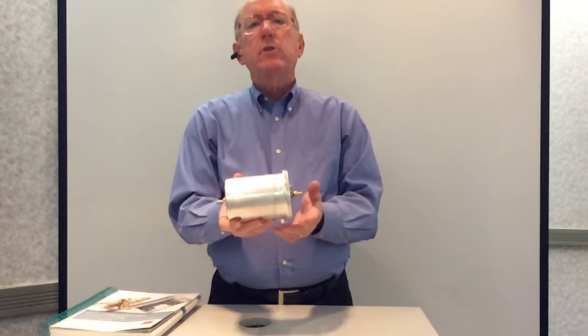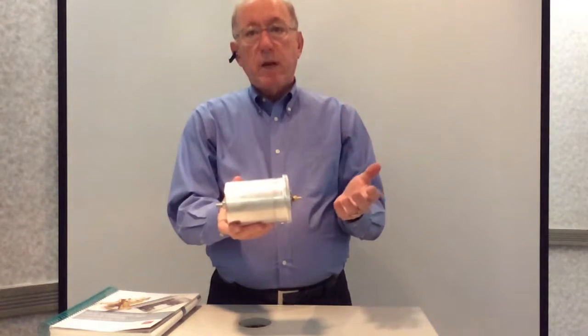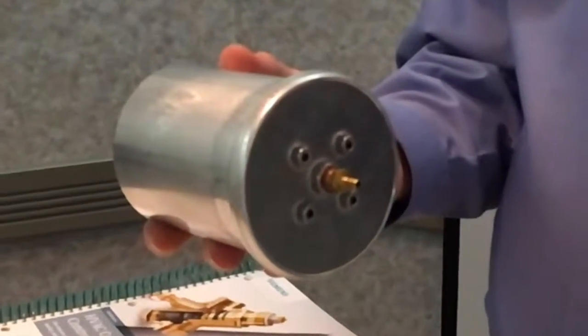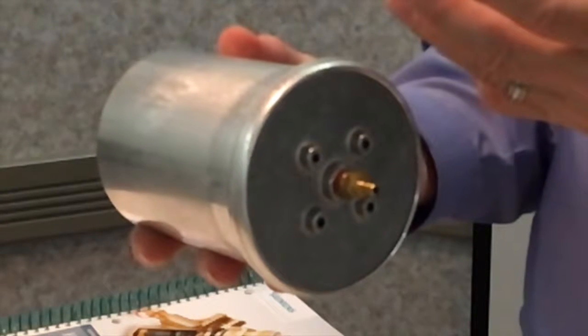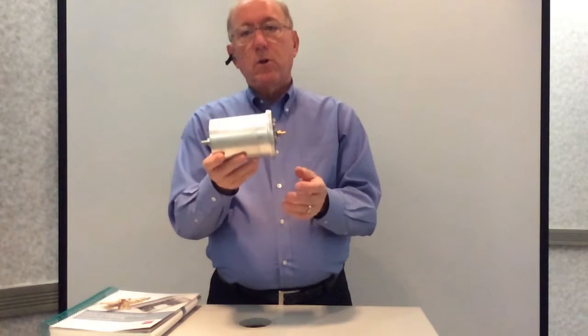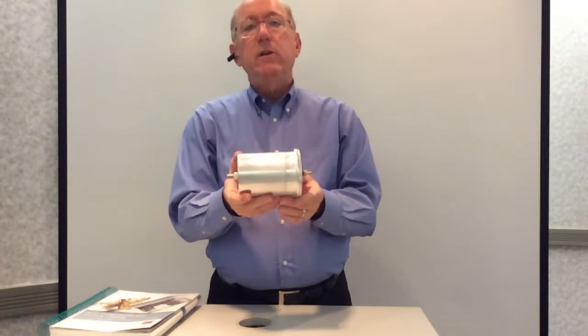In the long history of Powers pneumatic controls, we have pneumatic thermostats which measure the temperature in the room and provide a pressure-based output signal. But in the end, you need that output signal to go to a device to control a damper — that is called a pneumatic damper actuator.